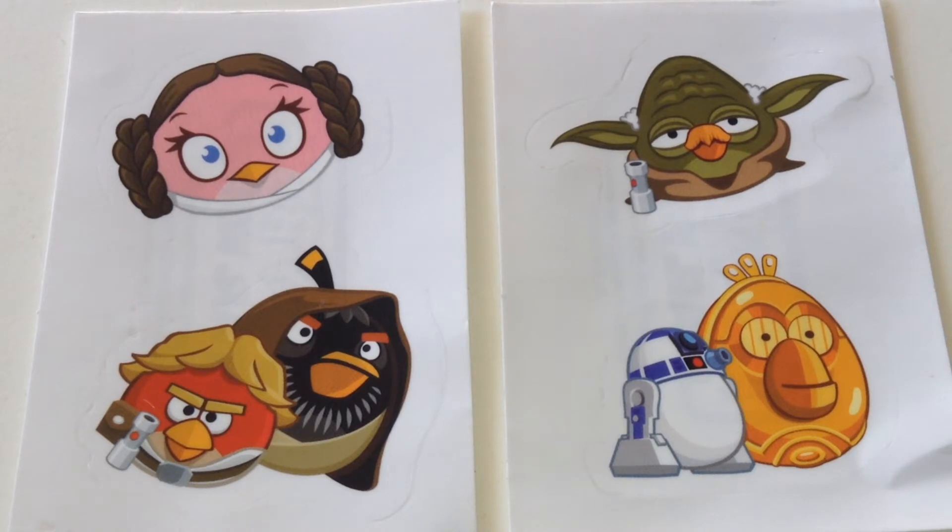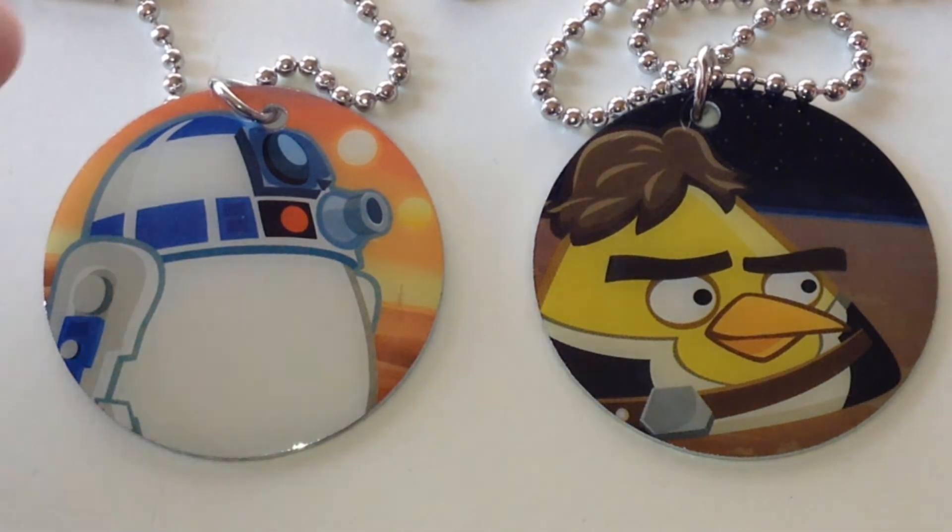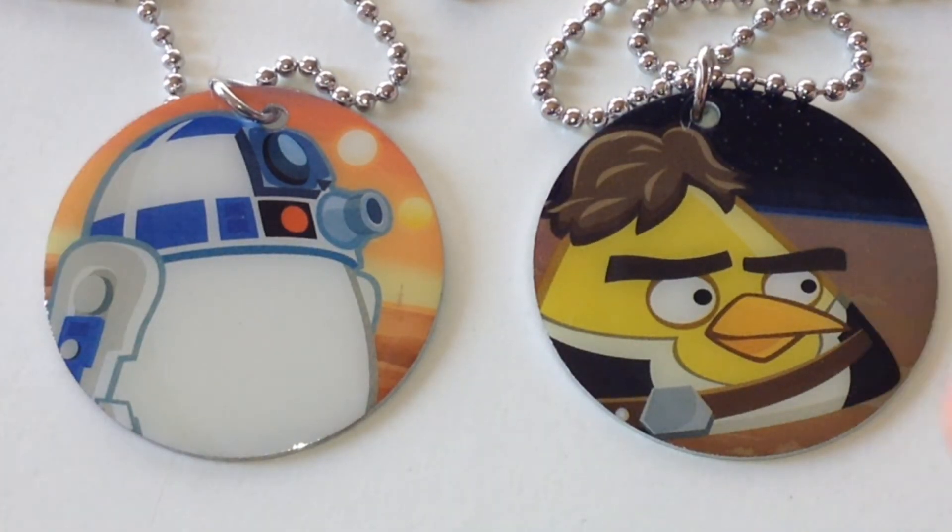Each pack came with a sticker sheet, so one of these in each pack. And in one of the packs was R2, and the other one the Han Egg Bird. R2 Egg, Han Bird.